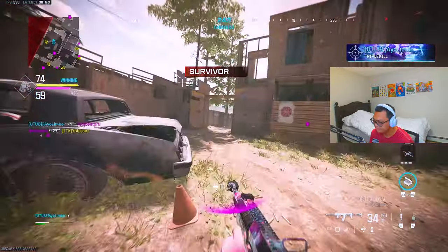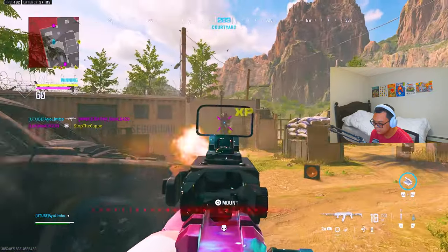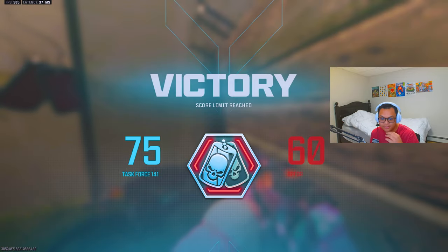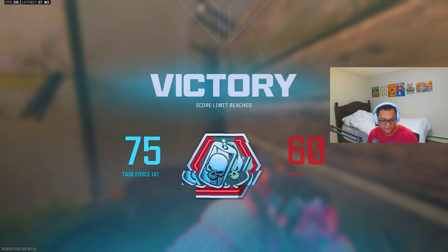We stomped these guys — 41 kills! But yeah, if you guys enjoyed this, drop a like and subscribe. Make sure you follow the three principles. Peace!